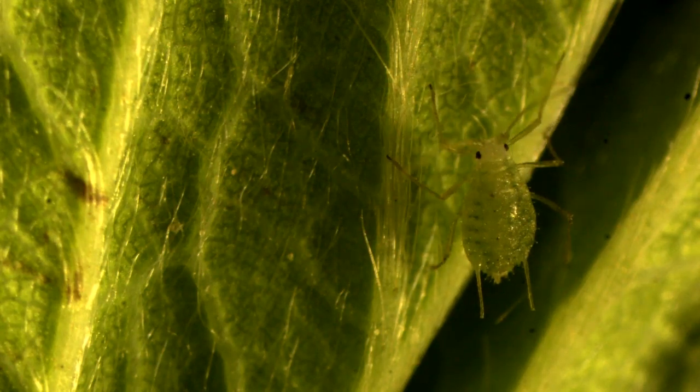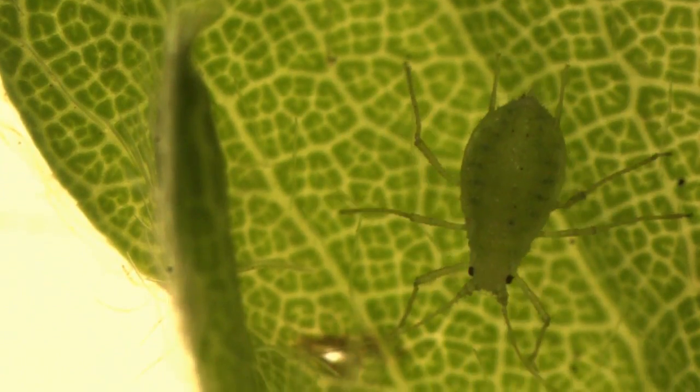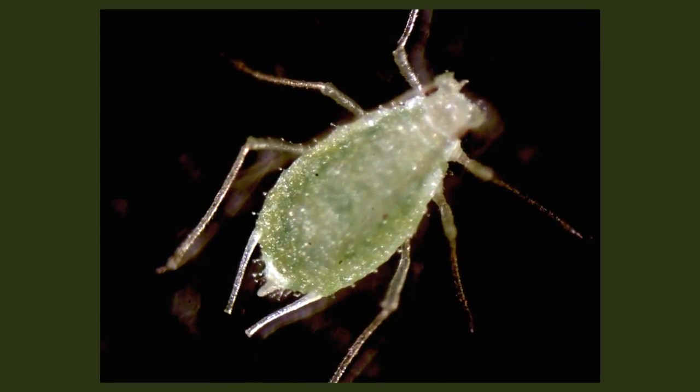Strawberry aphids are pale green, approximately one millimeter long, with antennae pointed backwards and knobbed hairs or setae on their body. These hairs can be seen with a microscope and are characteristic of the strawberry aphid.